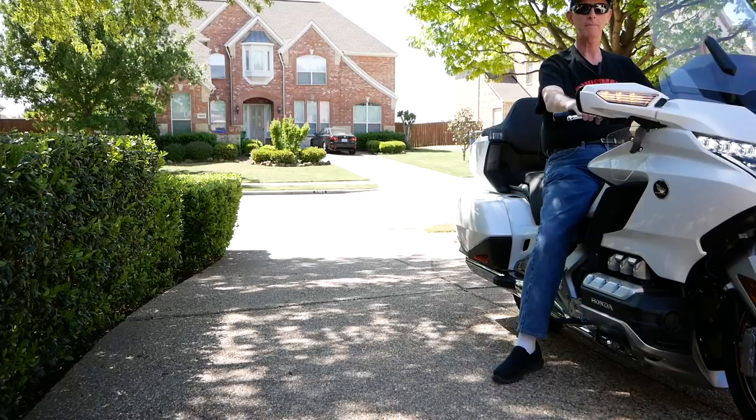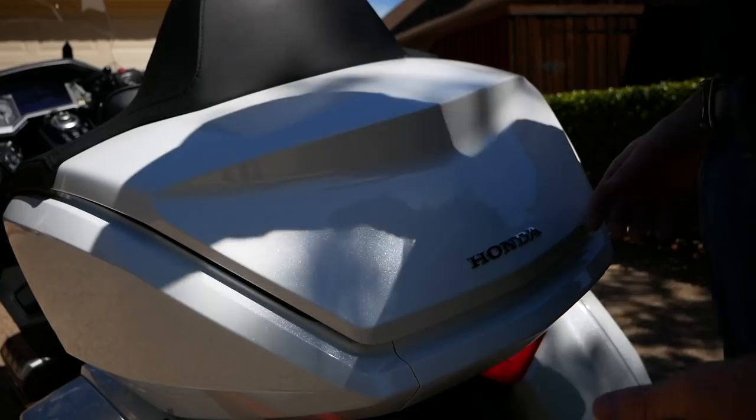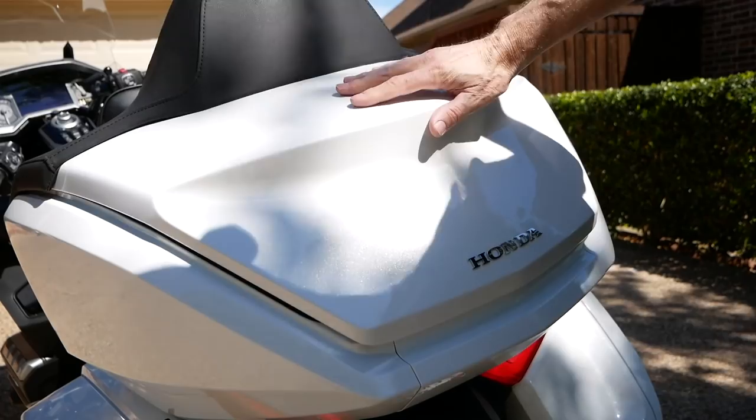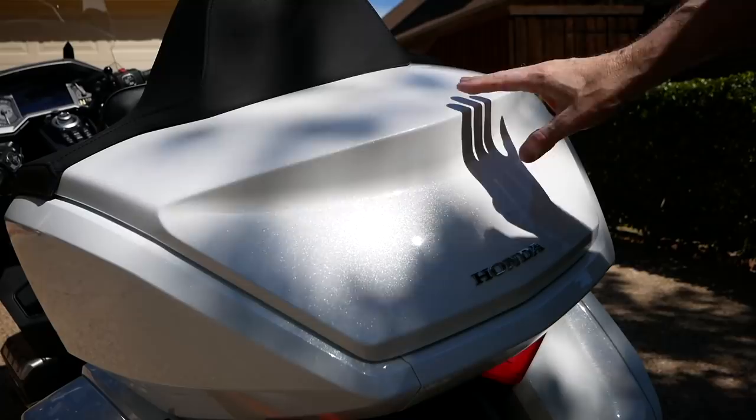Some of you have had a hard time closing the trunk. Mine is a little tight, a little hard to close. If you just slam it like you normally would, it doesn't even latch — as you can see, it's still open. Even giving it a pretty good shove, you'll notice the trunk light is still on, it's still not fully latched. You can see the trunk open light is still flashing on the dash.